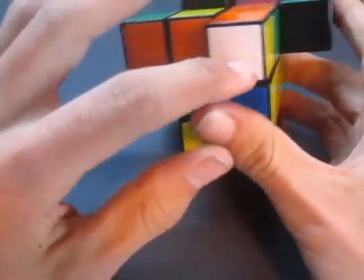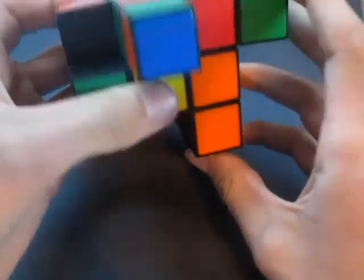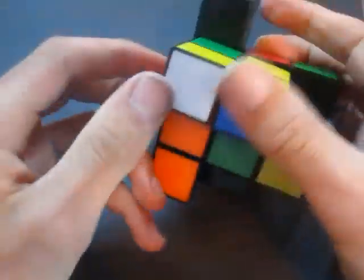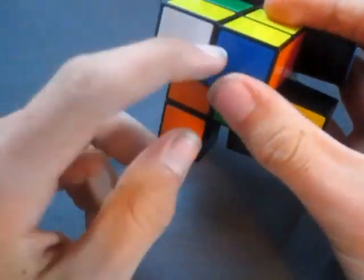So now that I have the cube all scrambled, I'm going to go through the steps of solving it. The first step is you want to solve it into its right shape. Just like a 2x2, you want to solve the right side.